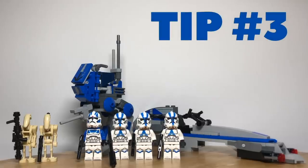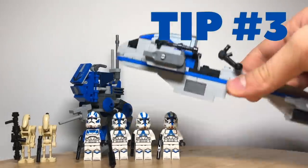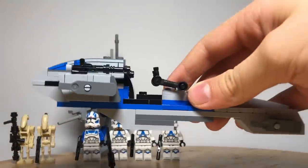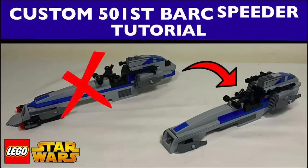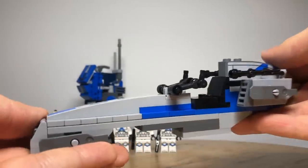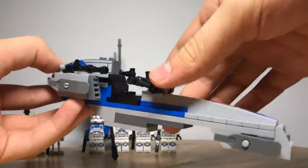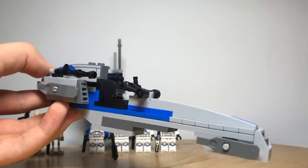Tip number three is to make a more accurate version of the speeder. We did this using another one of Star Wars Bricks and Figs' videos. This just makes the speeder a bit shorter and look much more accurate. It uses pieces from the speeder from the 501st battle pack except for four added pieces which are pretty simple and easy to find. This is a great way to improve your 501st battle pack and make it much more accurate.